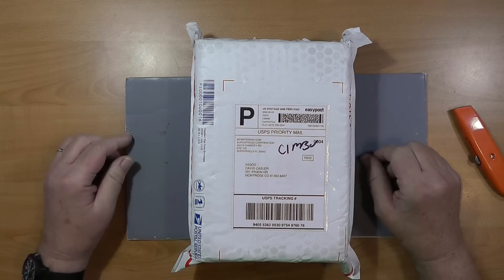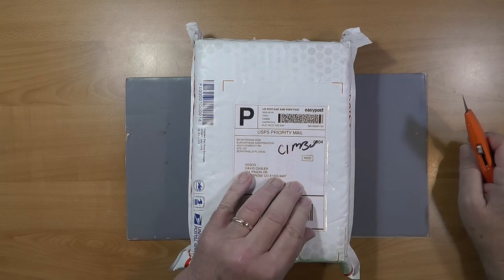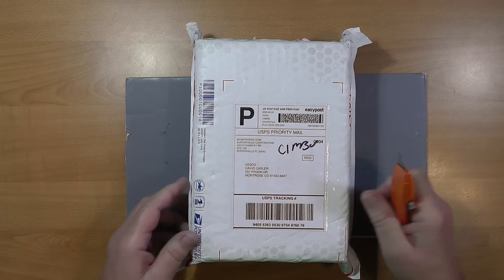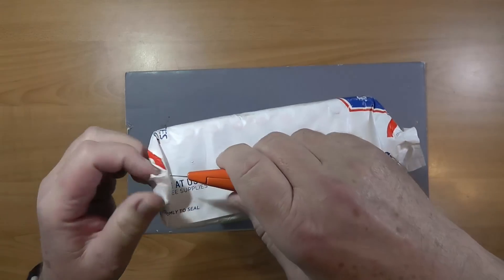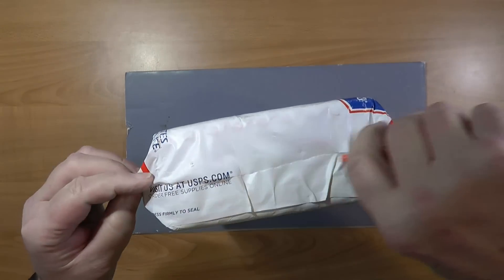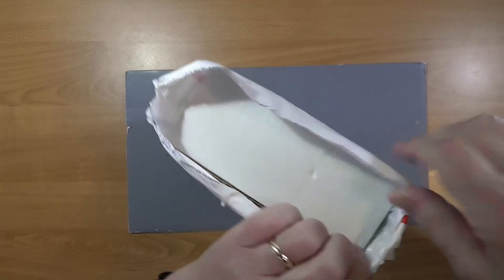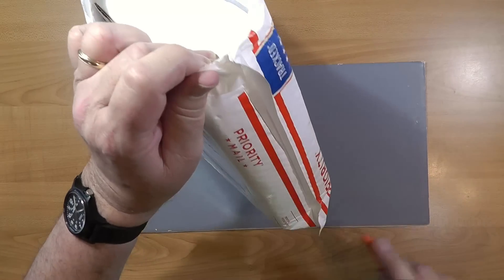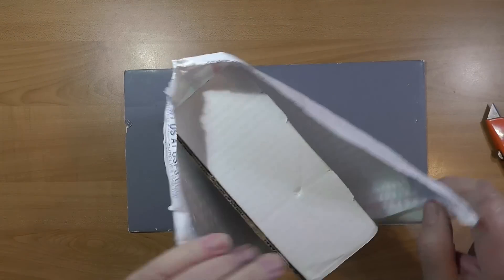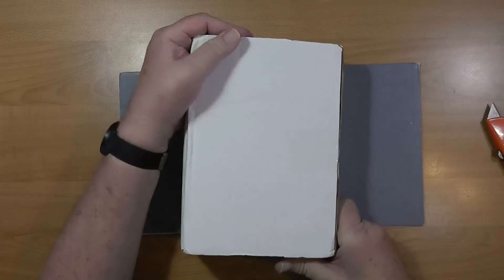This just came in the mail. It was sent via USPS Priority Mail in a flat rate prepaid envelope. This is from myantennas.com and was paid for with channel funds — this is not a freebie from them.